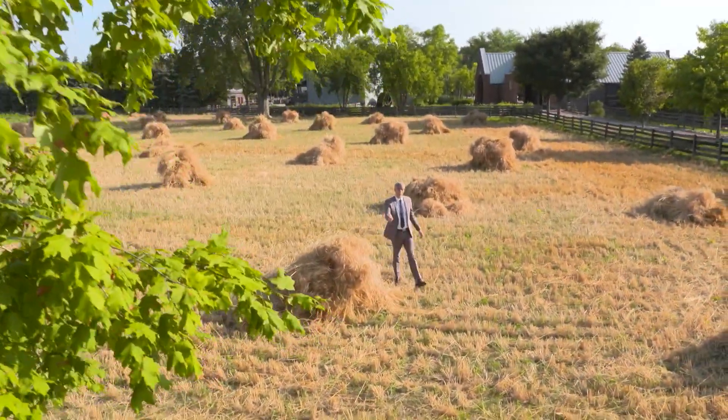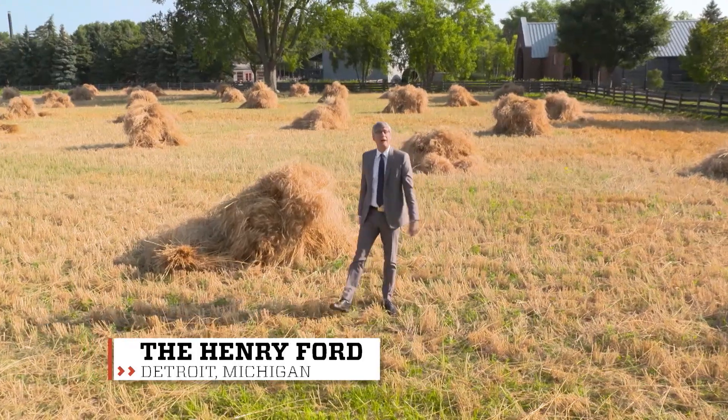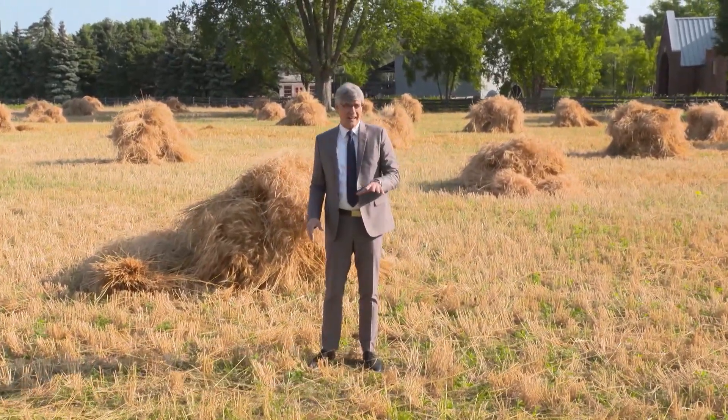Here are a couple of nuggets to throw out at parties. About 71% of the earth is covered by water. The other 29% is land, and dry lands and deserts cover about a third of that land.